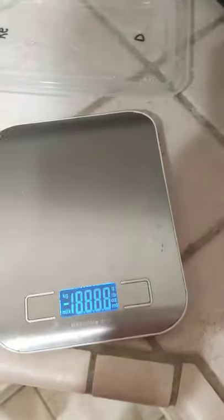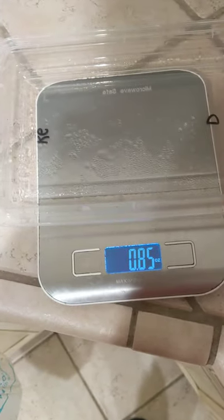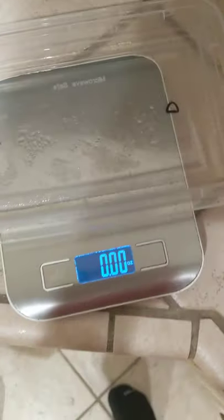How to use a food scale. Turn it on. Weigh your tray — that's how much the tray weighs. I want to zero that out. Now it's on zero.